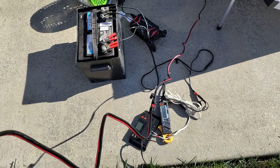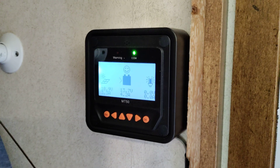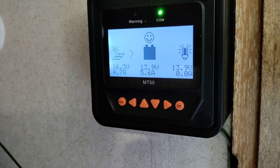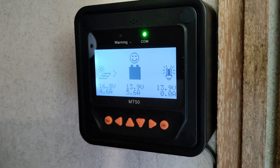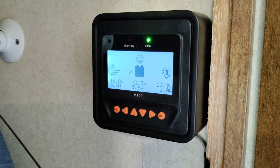We'll unplug the monocrystalline panel from the PWM controller and plug it into the camper so it'll start charging my lithium battery. Going back in — it takes a few seconds for the MPPT controllers to tune into the panel — and you'll see we picked up about a half an amp with the monocrystalline panel using the MPPT charge controller. What it does is take the excess panel voltage and convert it into extra current, where the PWM controller won't do that. So we are making a little more power with this charge controller — they cost more, but you can get more power from them.